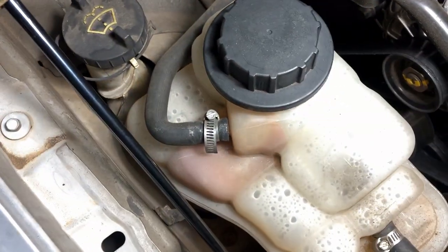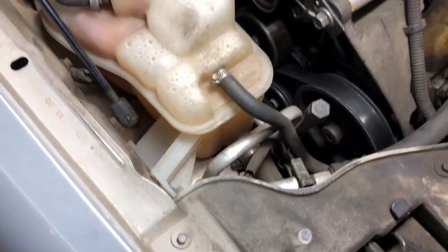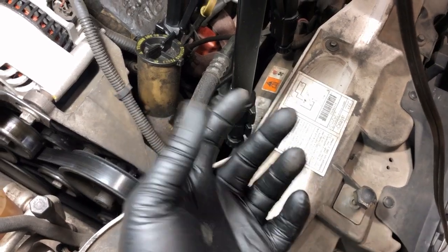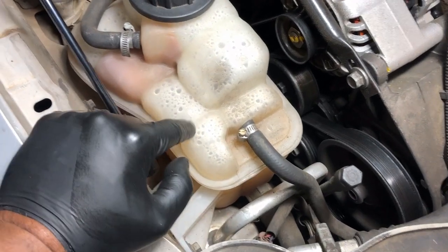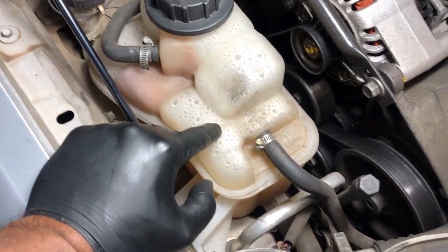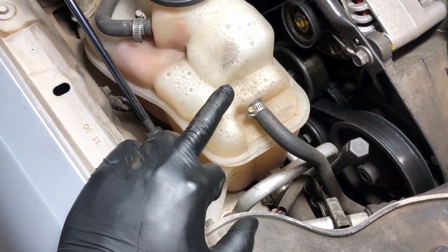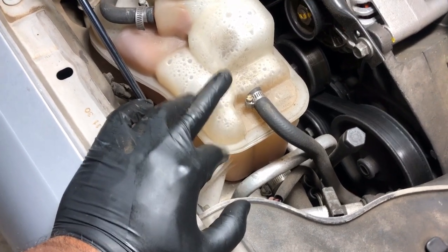There is another fastener on the back side that we're going to have to remove. After we remove that fastener, the coolant reservoir should come up. We're going to position a catch pan right underneath this. You're more than welcome to go down under the vehicle — there's a drain valve on the radiator, or you could remove the lower radiator hose to drain it. But we're going to drain it right here. You want to be very careful with engine coolant because it is harmful to people, animals, and pets.